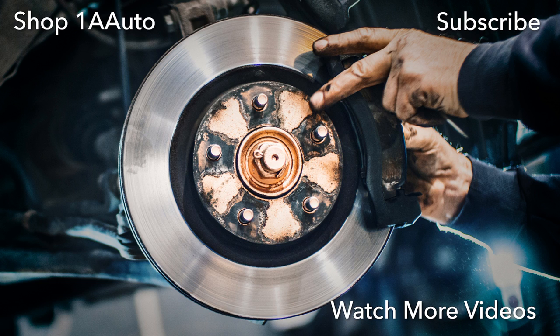Thanks for watching. Visit us at 1aauto.com for quality auto parts, fast and free shipping, and the best customer service in the industry.